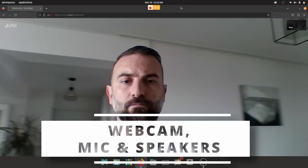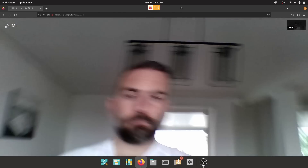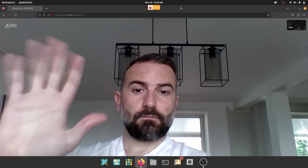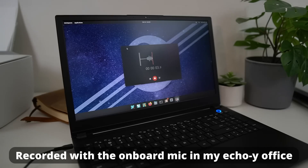The webcam is 720p and just not good. It feels super stuttery, and while it seems to compensate for backlight better than others, it's still a potato cam — only serviceable for very basic video calls where you don't care how you look. The microphone, on the other hand, is above average. It's well-tuned out of the box with a default gain you'd actually want to use, it doesn't saturate or peak, and it doesn't pick up much keyboard or trackpad noise. It's a shame the webcam is bad because the microphone you might actually want to use in day-to-day calls.